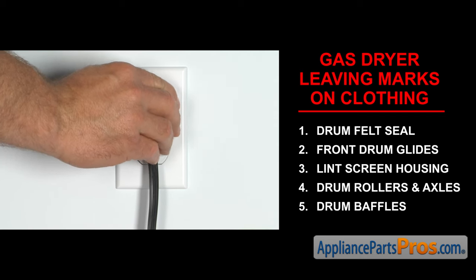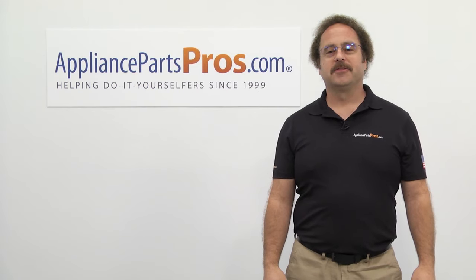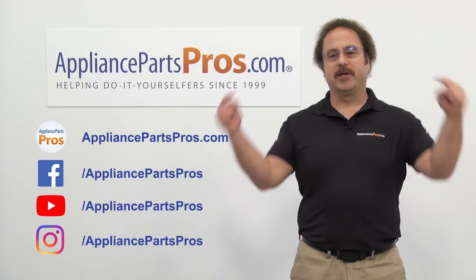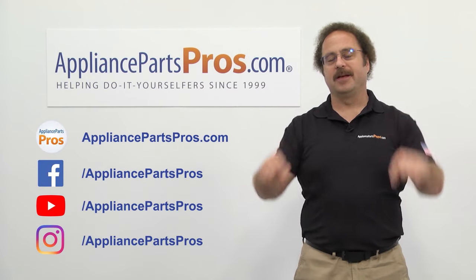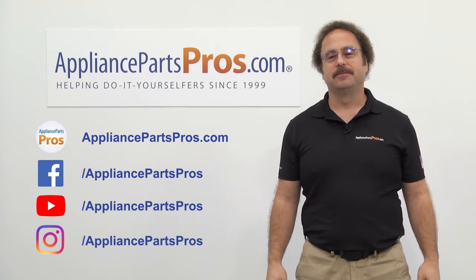Once you take care of the problem, you can plug the appliance in and turn the gas back on. Thanks for joining us for another troubleshooting video, brought to you by AppliancePartsPros.com. Remember to hit the like and subscribe buttons now, and if you have any questions or want to share how your repair went, leave a comment down below. We'll see you next time. Bye.